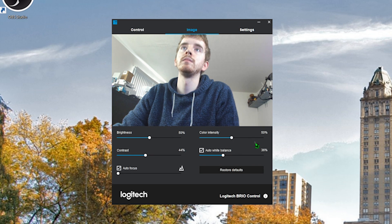You do have a manual focus option and color intensity. I'm just leaving this all on auto so you can get an idea of what it normally looks like.